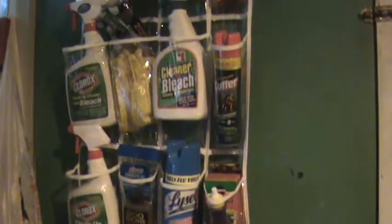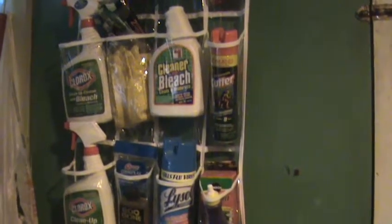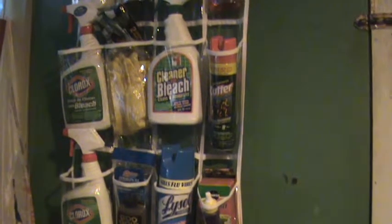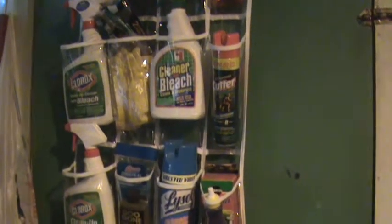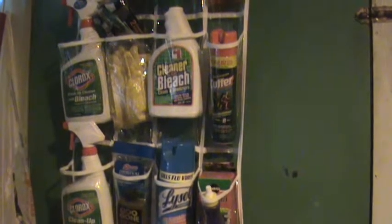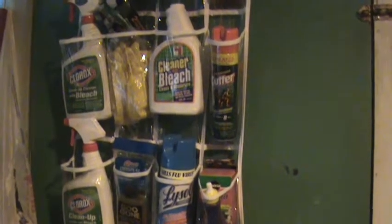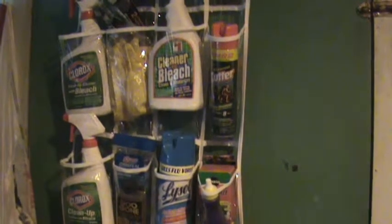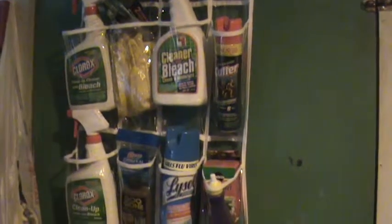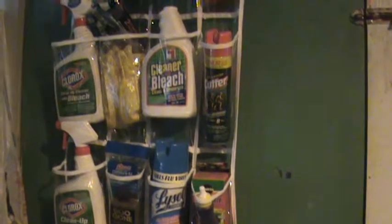That freed up some space for me, and I'm thinking I might want to put another one of these in the garage, on the garage door that opens up to the yard. I might want to put another one or two of these out there for organizing my chemicals that I use in the garden, that don't have to be necessarily accessible inside the house. So I'm still mulling that over and thinking about what I want to do, but this is what I have so far.